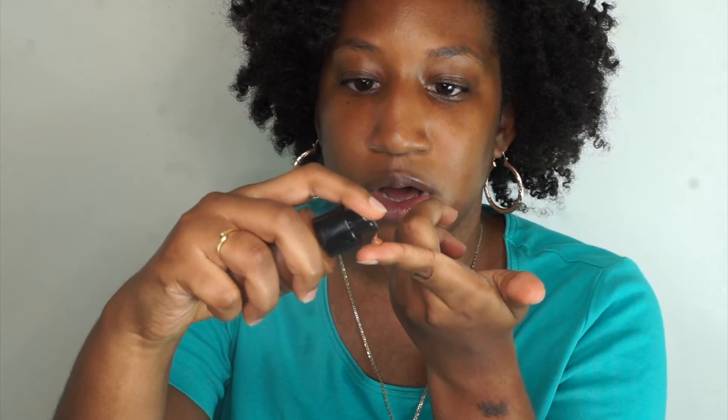I finished priming my face. Now I'm going to be using the fabric foundation. My shade is number 12. I'm going to do maybe two pumps and then use the Pure Cosmetics blending sponge to put it all over my face.